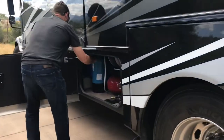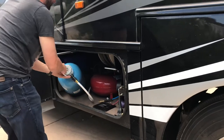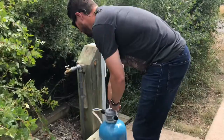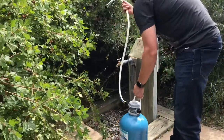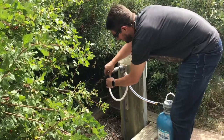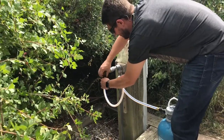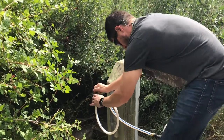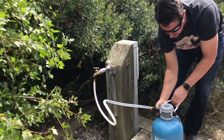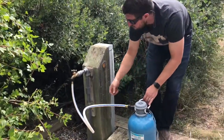The next thing is the water softener. I set the water softener out - it attaches here. A lot of times I like to use a little filtration there.